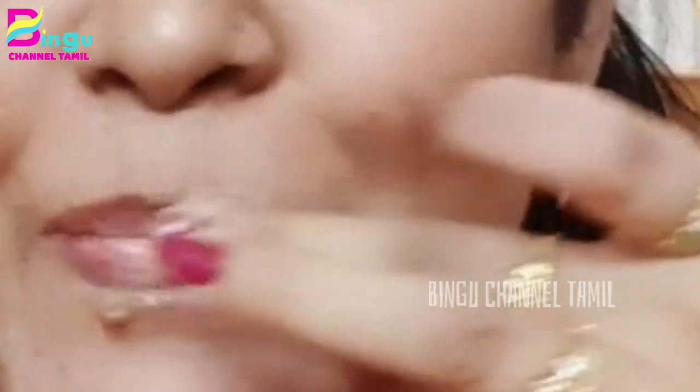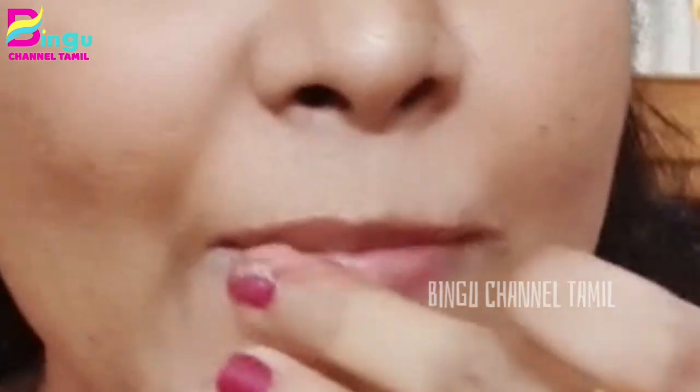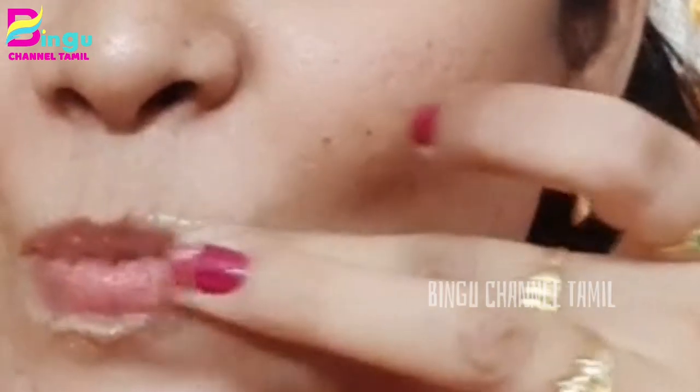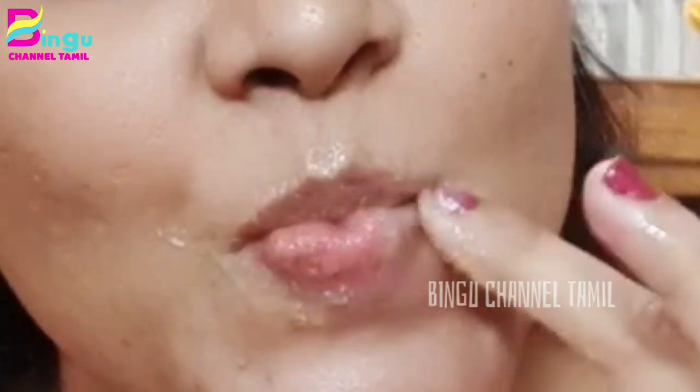We wash our face daily with face wash, bleach, and liquid, but notice that we don't care about our lips. If you don't take care of your lips, you need to maintain them. In this video, I am going to use apple lip threading.